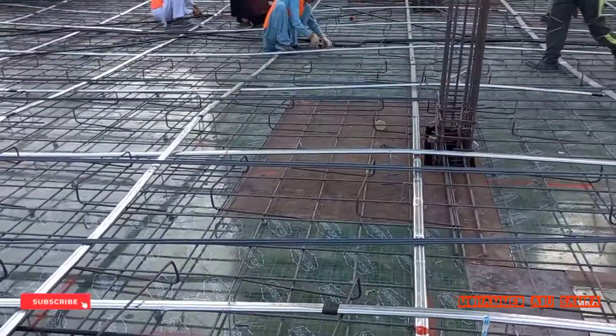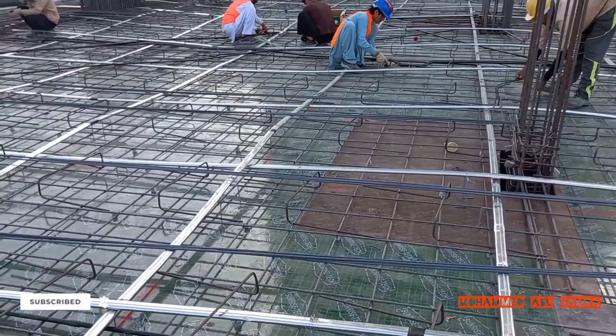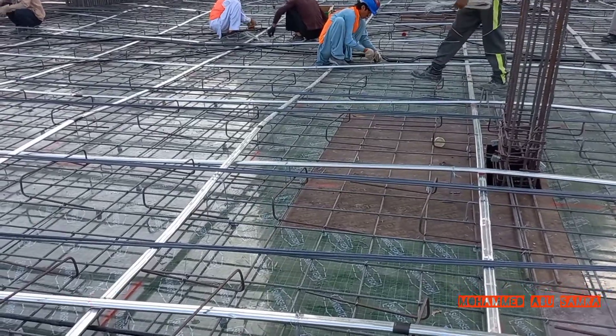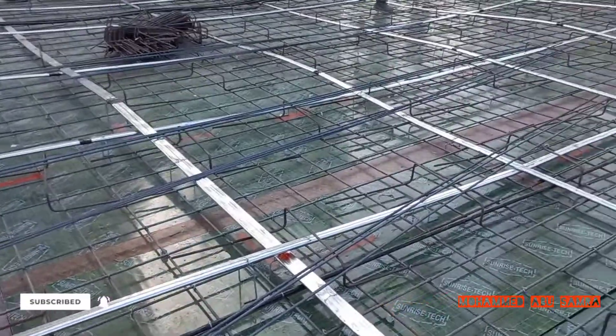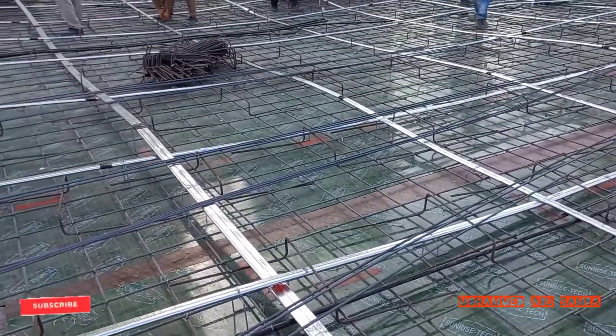Assalamu alaikum, engineer Muhammad Abu Samra, civil engineering channel. With you today we are going to explain how we install post-tension slab. Before we start, please don't forget to follow us and subscribe.